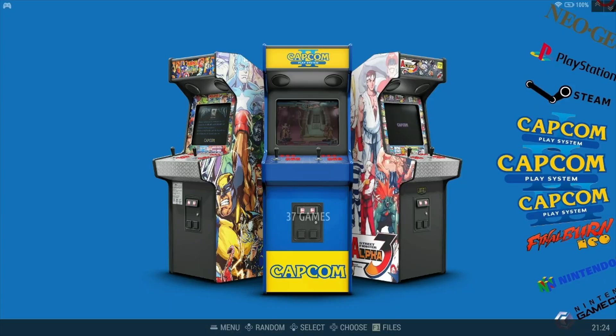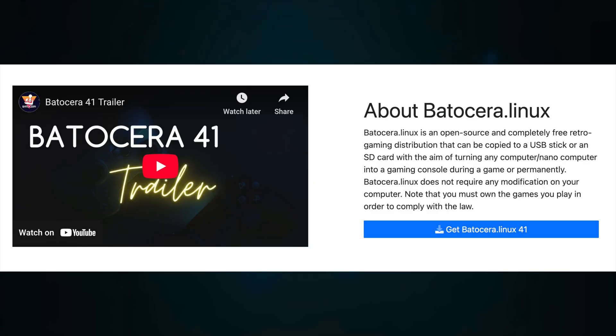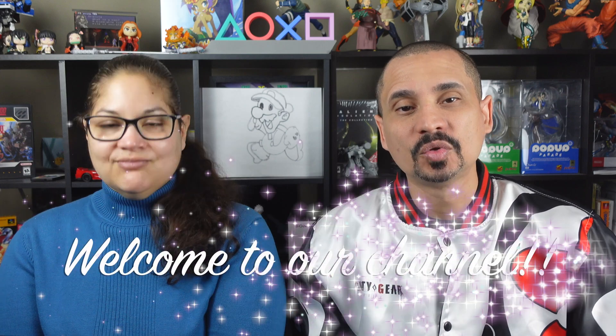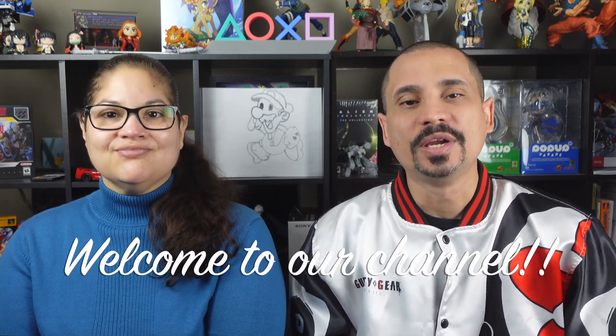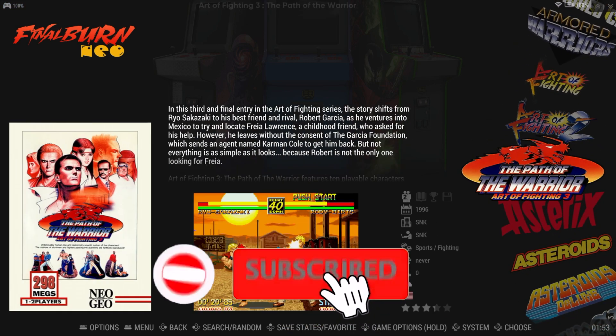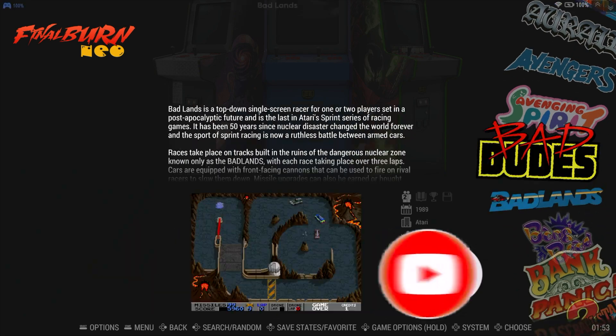In this episode, we will teach you how to make a USB gaming drive using Batocera Linux. This is a very cool project that can serve as a portable retro gaming solution that works on any compatible PC. We want to thank the influx of new subscribers to our channel, and we really hope that you enjoy the content. We're aiming for 1,000 subscribers by the end of the summer, so please help us by liking and subscribing. On to the episode.